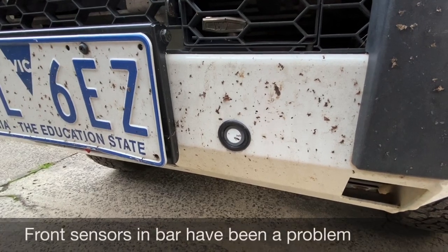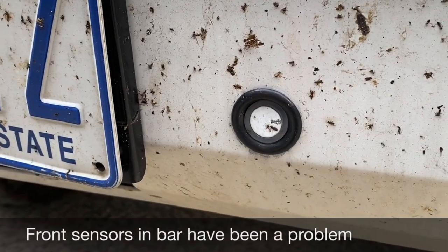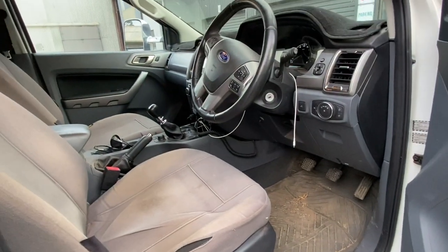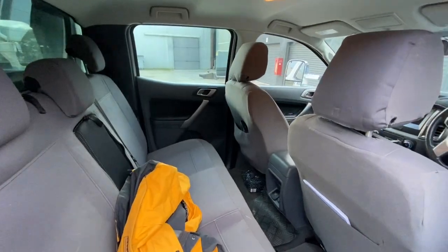There's underbody protection from ARB with a recovery point. This vehicle hasn't seen a lot of off-road action, but before I got the lift it definitely took a bit of a beating. The front sensors had a few troubles with those in the bar.